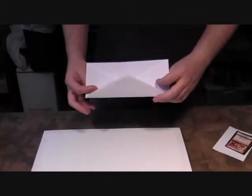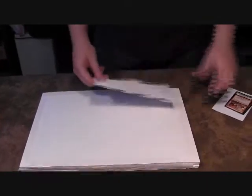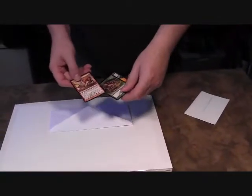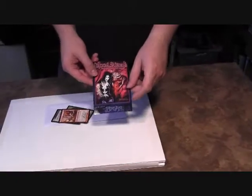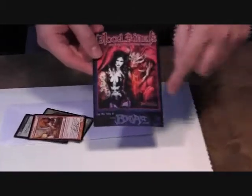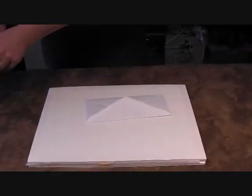I like to include a simple thank you note in my packages. Since this is a Magic card painting, I like to include a signed artist proof, maybe some other free cards, and it's always a good idea to put some marketing materials in your package — this is advertising my art book and my website. You just put that in a little envelope and tape it to the package.